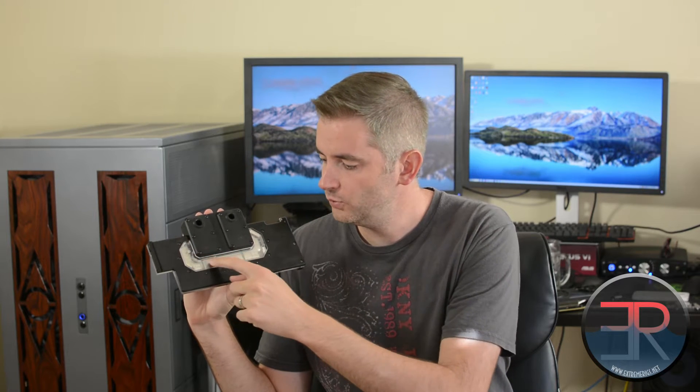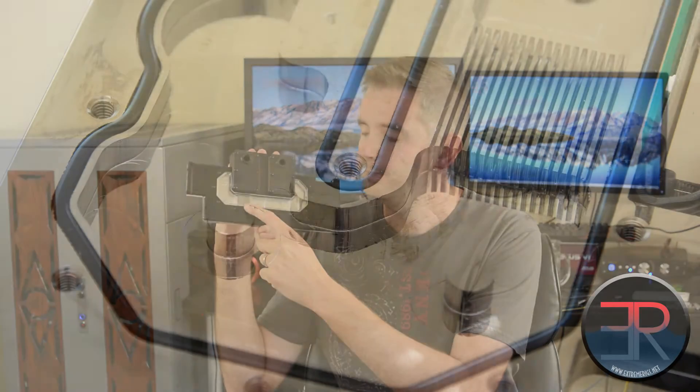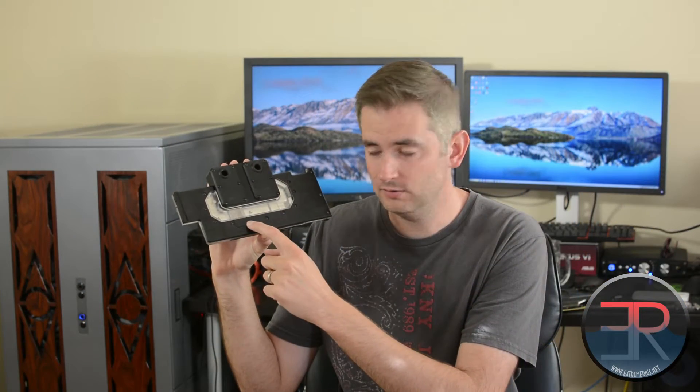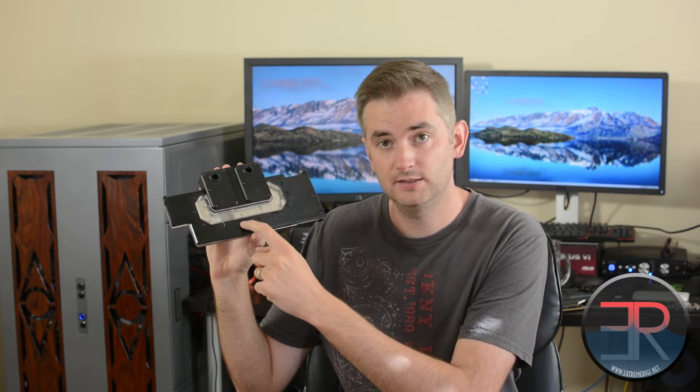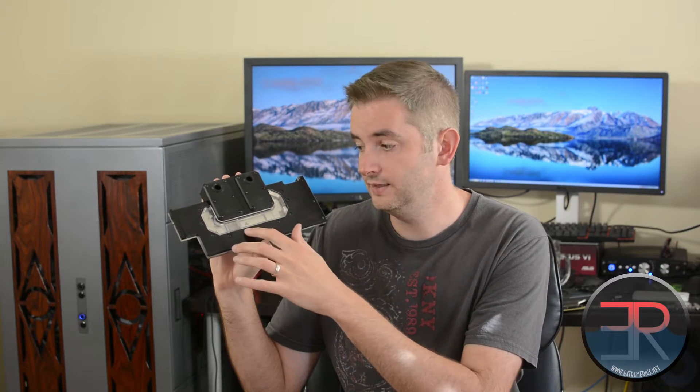Then you have this little window here that shows the cooling engine, which you can just about see — and that's actually quite small. Underneath you have this little hidden panel, which is really hard to see. In there are some LED strips, and you can mount a little piece of plastic in there, like a color gel, which changes the color of the LEDs.